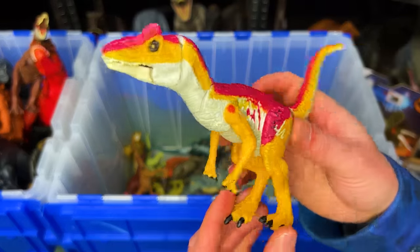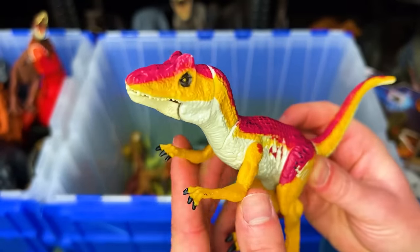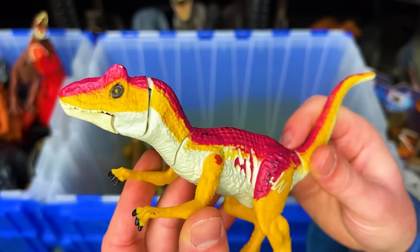I've also got this older Jurassic World Allosaurus figure and it looks quite a bit different from the new Allosaurus figures that Mattel is releasing.